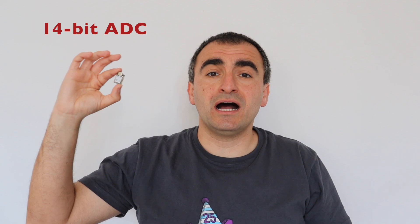This Renesas microcontroller in the Seeed Studio Xiao module has four advantages: it has a 14-bit analog to digital converter, a 12-bit digital to analog converter, there is a CAN bus which means you can use it for diagnostics of cars and other vehicles, and it has built-in hardware encryption.